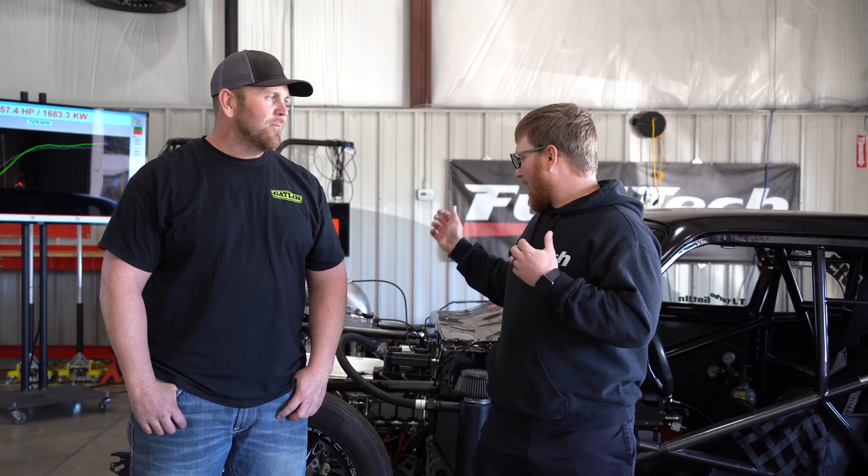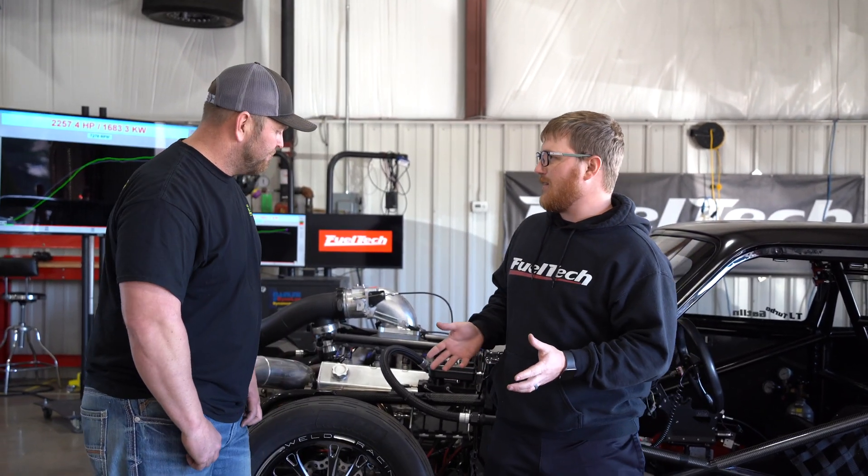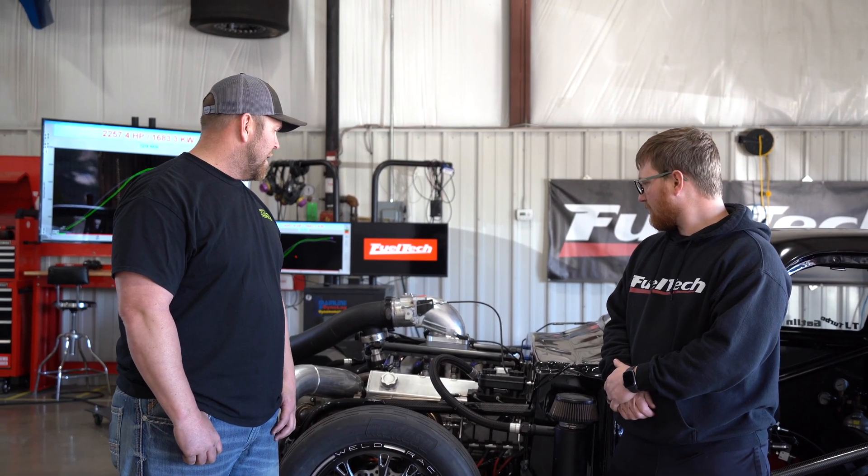What's up guys? Cameron, tech support supervisor here from FuelTech USA. We have TJ Gatlin — he brought back his awesome single turbo Nova. He's got this badass silverish-greenish paint job, and it looks like it has a vinyl top, although this is paint. Give everybody a rundown on what the combination is and what you plan on doing with it. This is a 441 cubic inch small block Chevrolet with a CFE SVX head. Switch turbos from running an 85 millimeter mid frame.